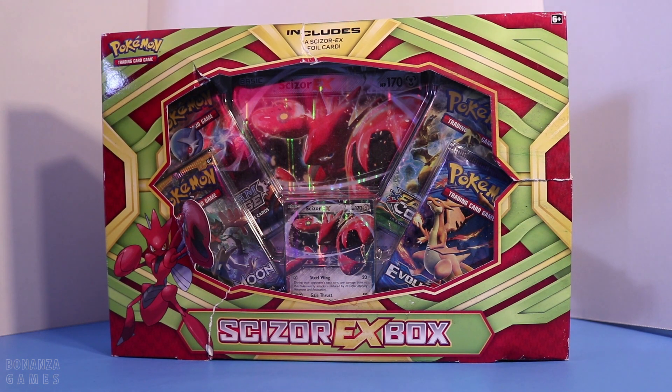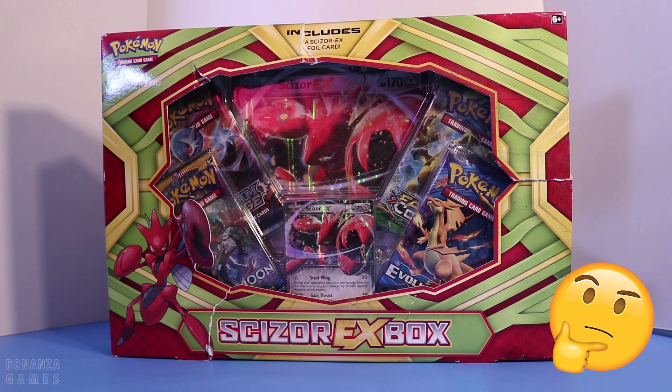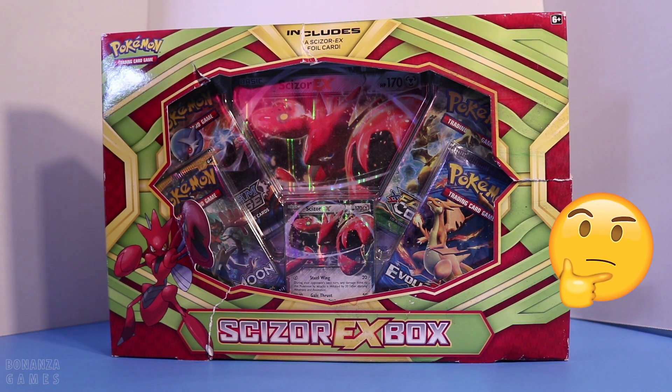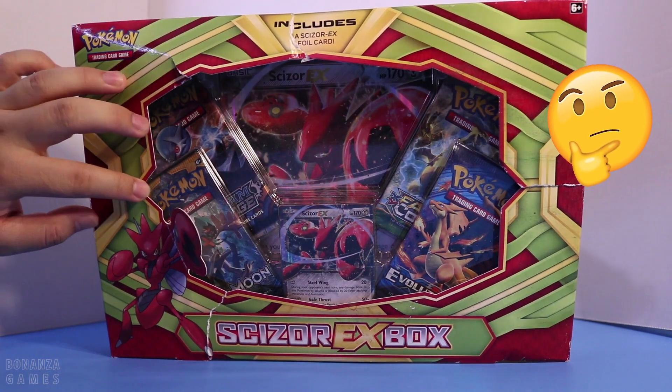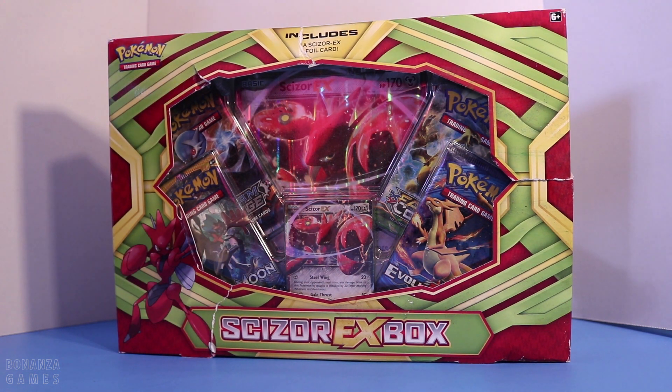We have the Scizor EX box. As you can tell, the box is in a little bit of a condition. We've got a bunch of rips — you can see this part here, Scizor's arm is kind of coming off, all sorts of tears and rips. The reason why is because I actually got this on a discount off of Amazon. Amazon has this thing called Amazon Warehouse — this is not sponsored or anything — but basically anything you order from their warehouse is discounted, though usually there are cosmetic tears that give it that discount. So that's where I got it.